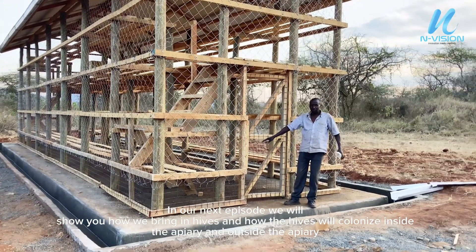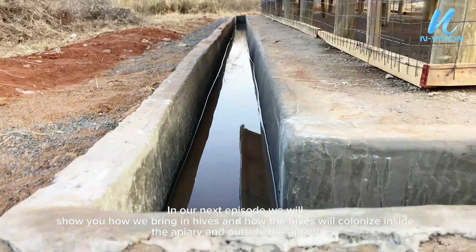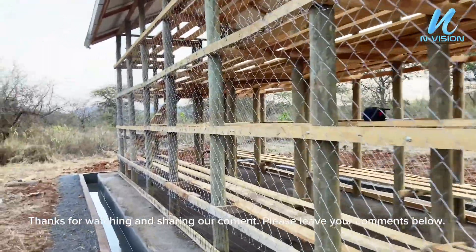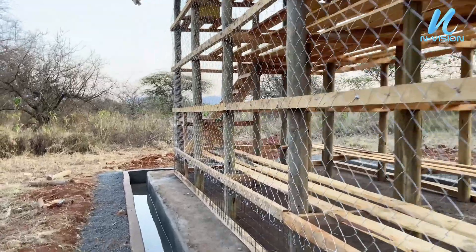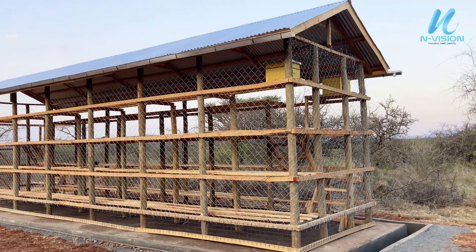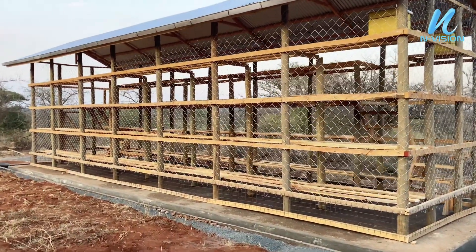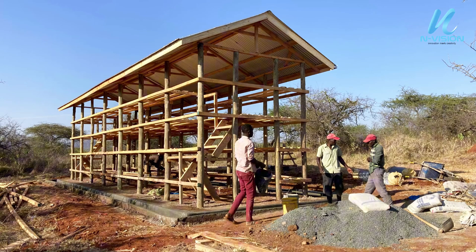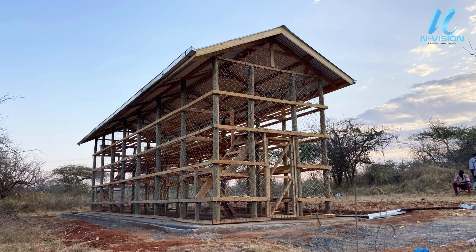In our next episode, we will show you how we bring in hives and how the hives will colonize inside the apiary and outside the apiary. Thank you.